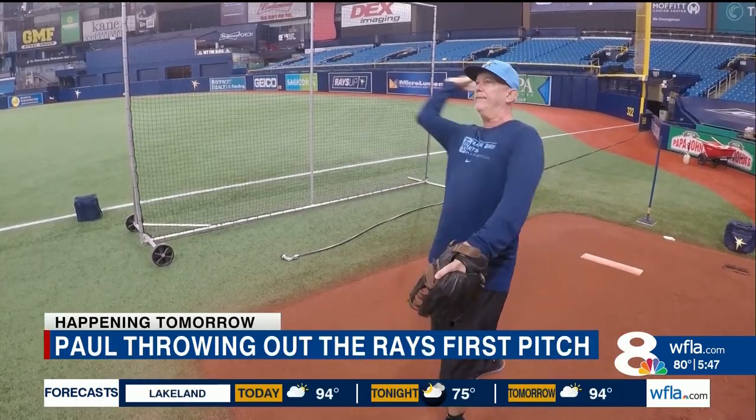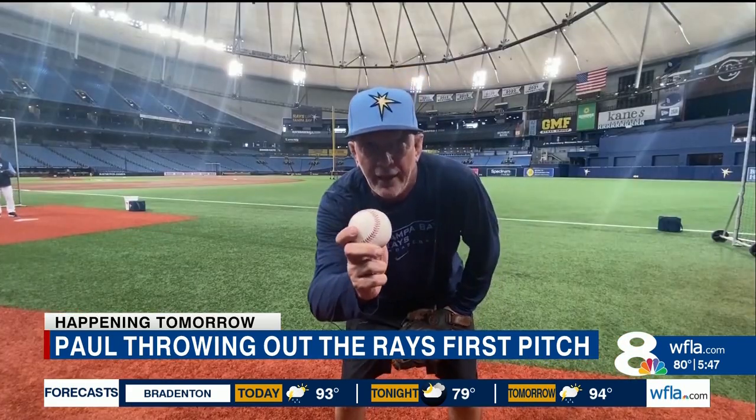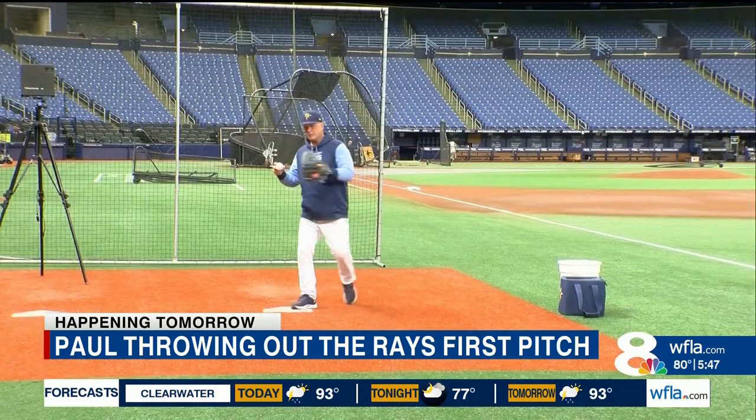Coach Boroski says pitching is similar to Paul's morning traffic reports: 'What you have to understand about throwing the first pitch is, like understanding helicopters as you do, that throwing the baseball is rotational in nature.' Paul responds: 'Okay, I'm trying a fastball. This one should be a strike. This one could get me signed.'